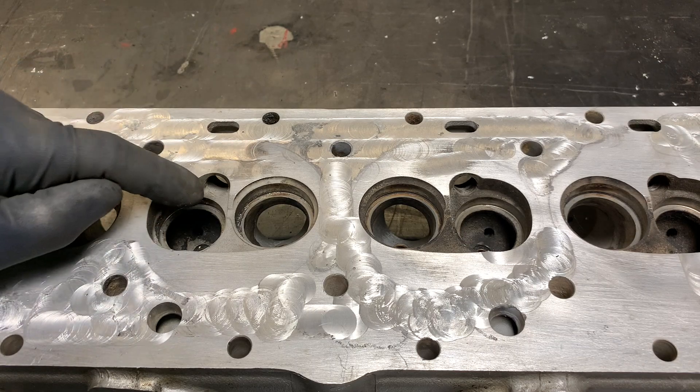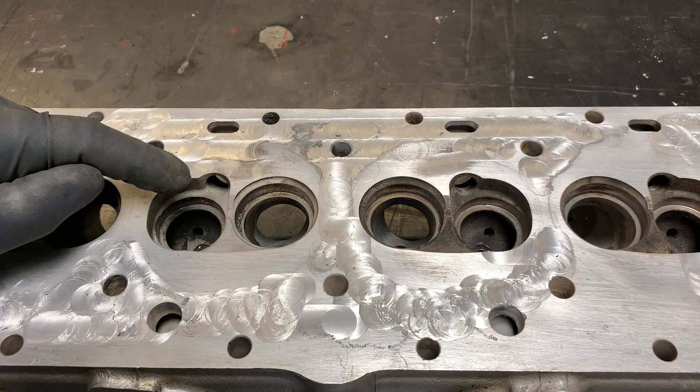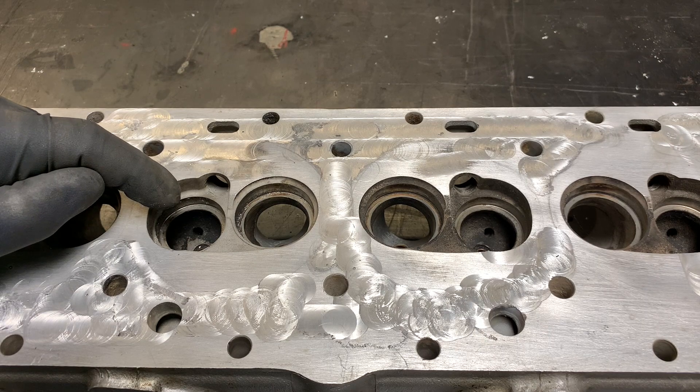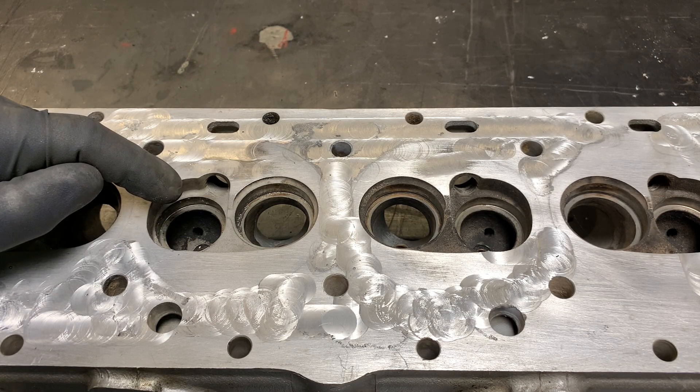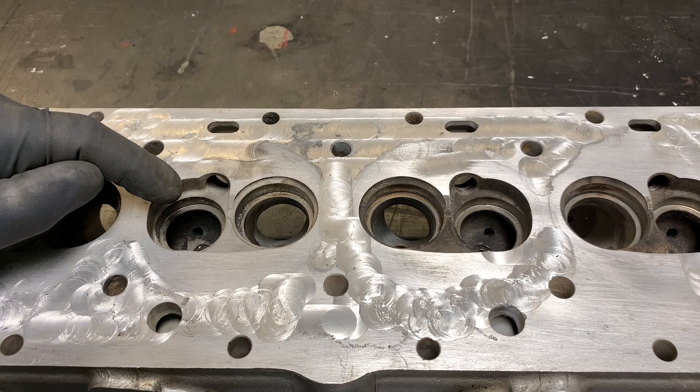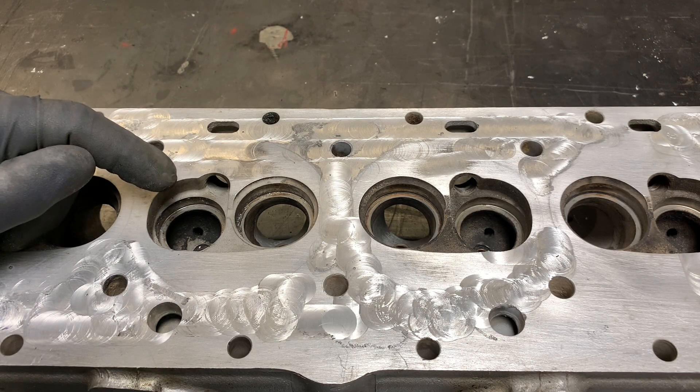That swirling action results in much more efficient combustion and allows the use of leaner mixtures. The engine went from around 13 miles per gallon average to 16–17, with figures as high as 18–20 reported. I've personally seen 21 miles per gallon on the highway with my 1990 convertible.